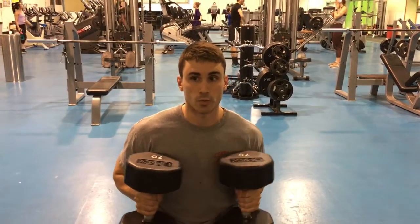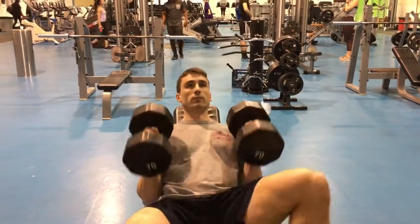We're going to pair an incline press with supported rows — 10 and 10.